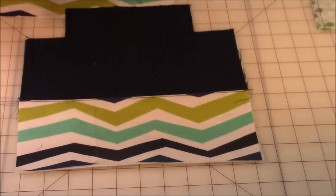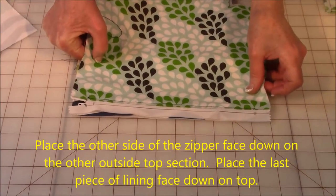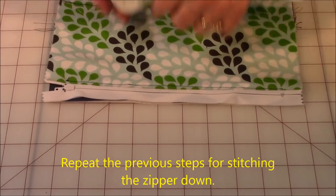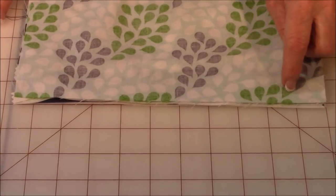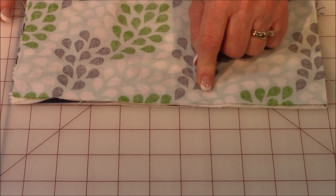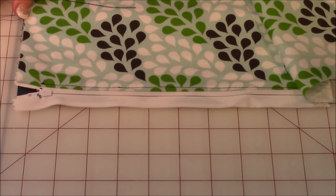Now take your next section. Take your zipper — here's the right side of the zipper — put it face down on the next section, and repeat all of the steps again for the other side of the bag. Take your lining, lay it right side down face down, line it all up, then stitch along about three-eighths of an inch in. Remember, don't get too close to the zipper teeth. Then open everything up and repeat the process of topstitching on the other side.